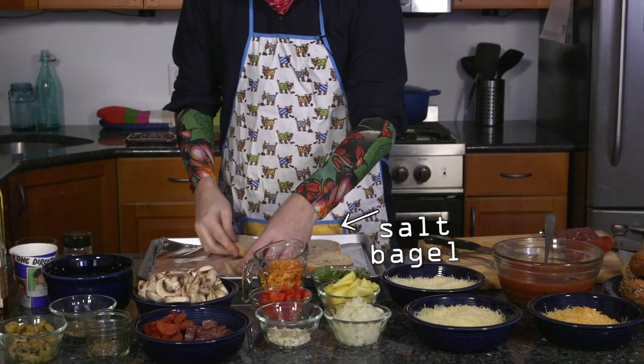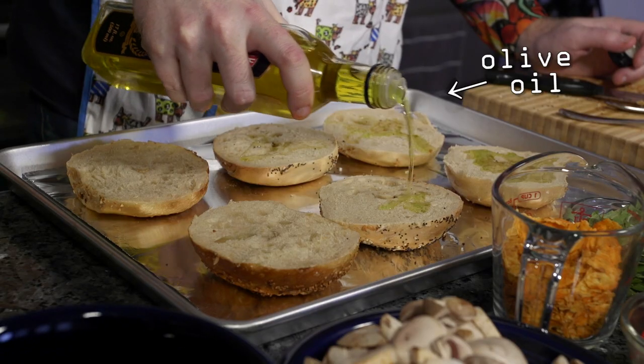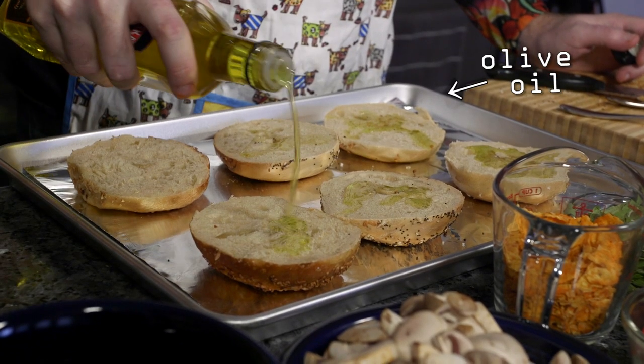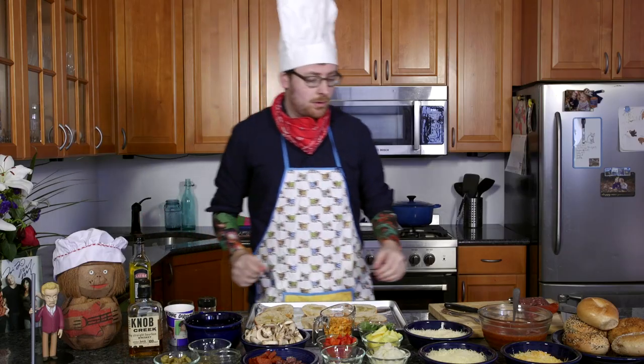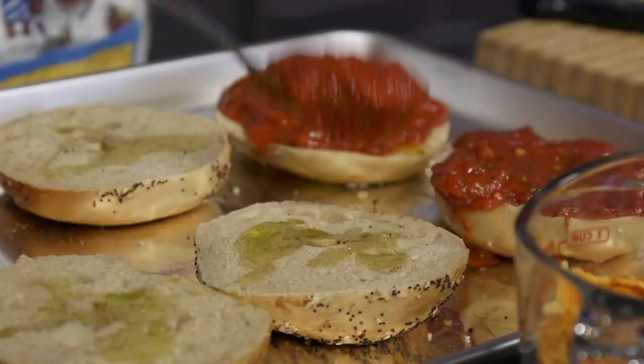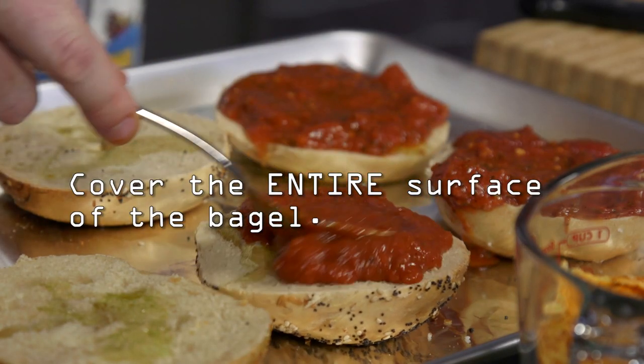We're going to cut our bagels and spread them out on the sheet. You're going to want to take your olive oil and just sprinkle a tiny bit on each of the bagels. The next thing you want to do is take your tomato sauce and spread it out all along the bagels.